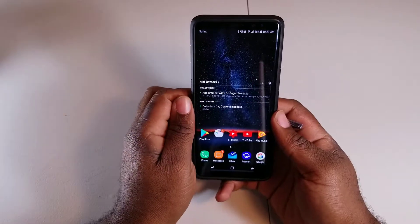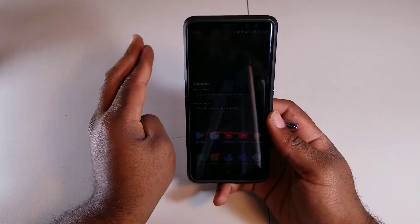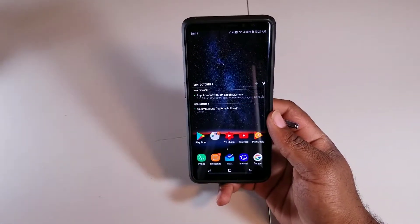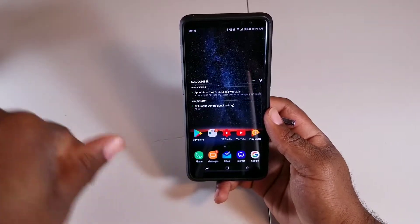Now, what Pro Mode is — it gives you full manual control of everything that you want to do with your phone, so here's what I mean — what's your photography for the most part. And what most of you never talk about, it also works in video recording capability as well.